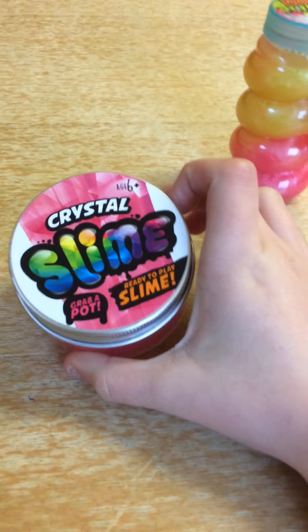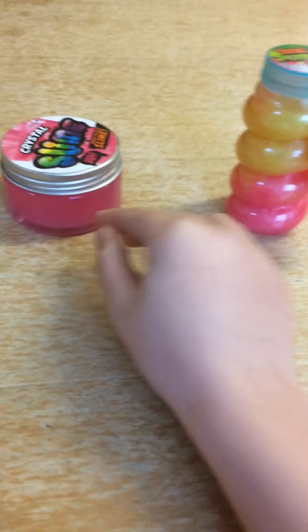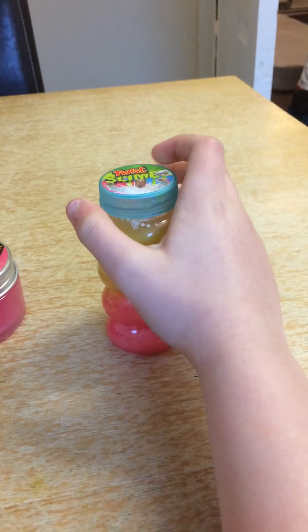This is my crystal slime which I got for Christmas, so let's do this stuff. The first one I'm going to do is my twist slime which I bought today.